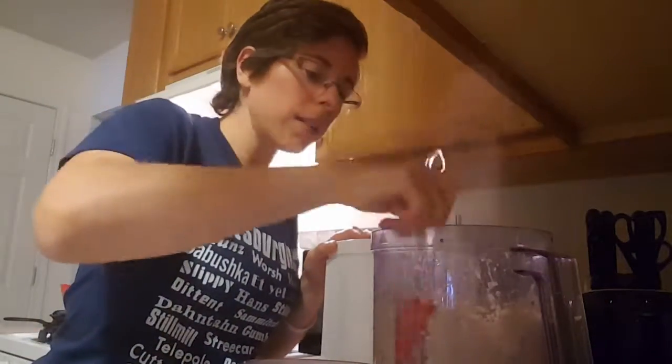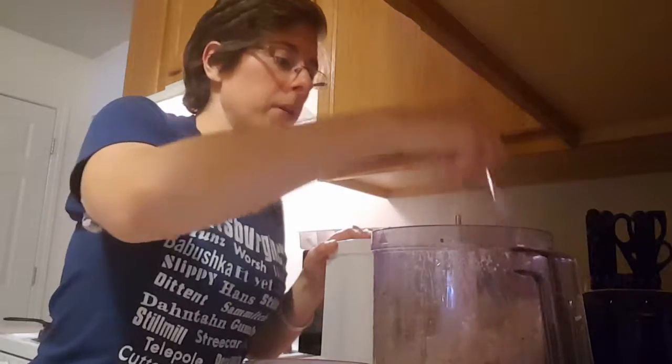And you have wonderful cauliflower puree.